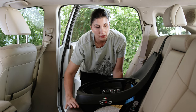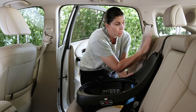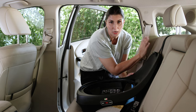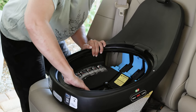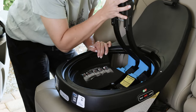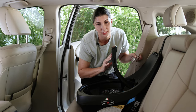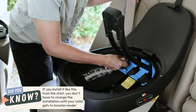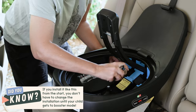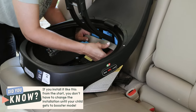Make sure the base is lying flat on the vehicle seat and push it all the way back against the seat back, which should be in its most upright position. To install the base, squeeze the handle on the lock-strong belt tensioner and raise it all the way up. We're using the vehicle seat belt to install this base, as it's the preferred method. Route the vehicle belt through the belt path — it's easy to find because it's marked in a very visible blue color.